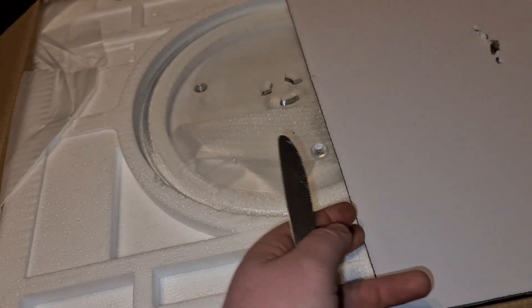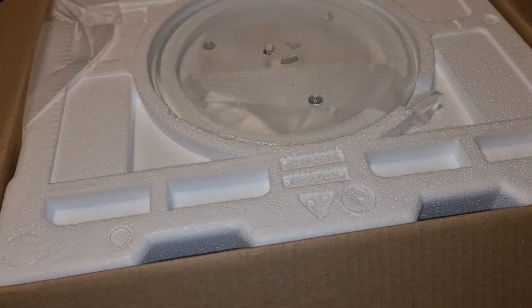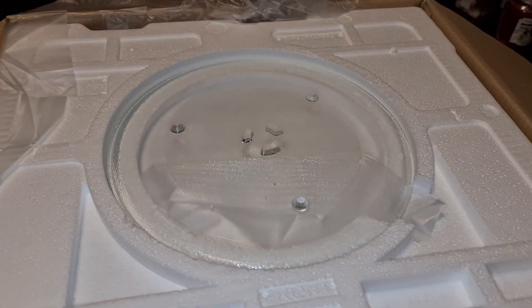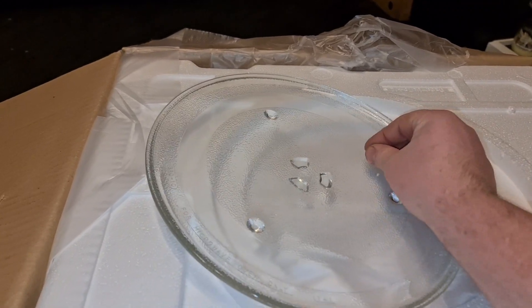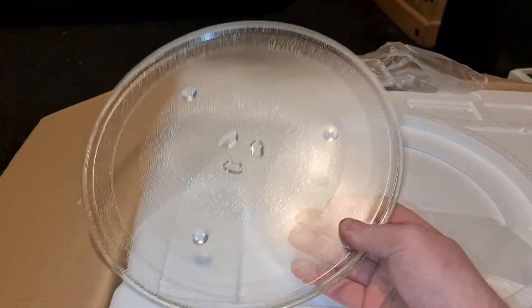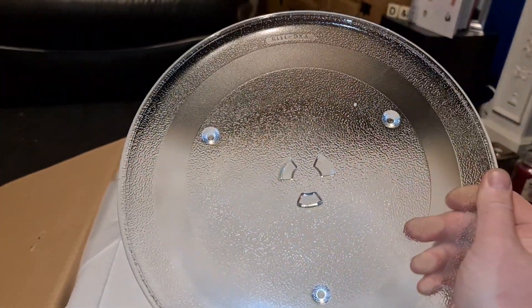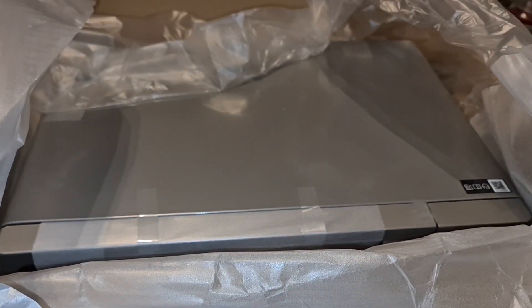This is ideal for the situation I'm in at the moment where the microwave is broken and needs replacing, but I also don't have any extra room in the kitchen to add an air fryer to the mix. There's a pretty decent-sized glass plate here — I think it's 30 centimeters.